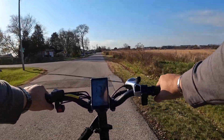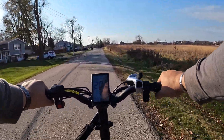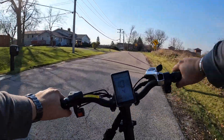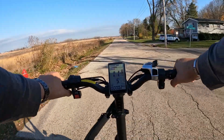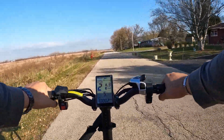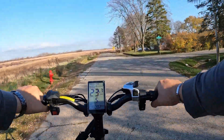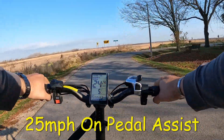Pedal assist four is giving us a lot more power. The energy reading looks like it's really low on the display, but it's not — it's just because we're pulling so much power at once. Four is going to be 20 miles per hour. Let's slow down, turn around, and bump it up to five. Five looks like we're getting 23 to 24 miles per hour.